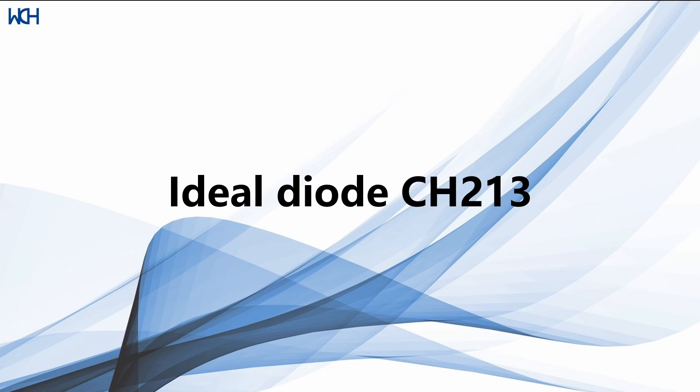Hello guys, today we're going to be talking about the CH213, which is what we label here at WCH as an ideal diode.